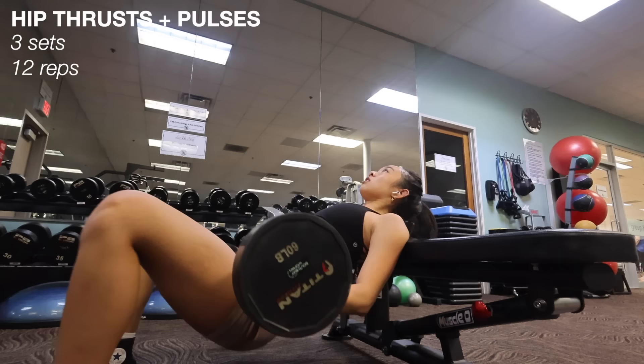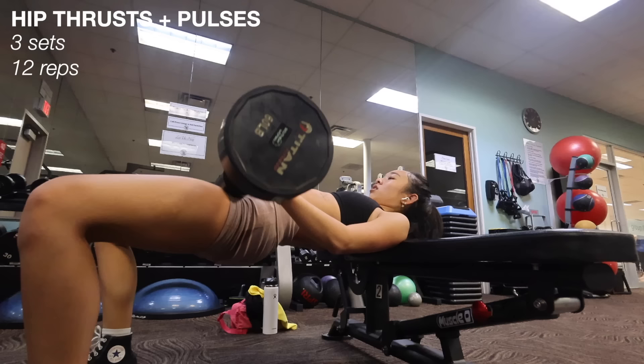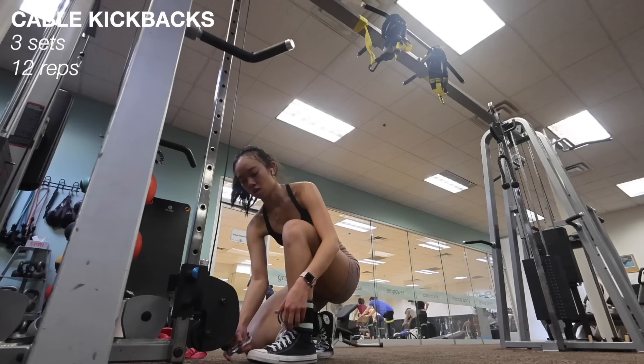Moving on to one of my favorite exercises: hip thrusts. I've heard so many people say this exercise is amazing for growing your glutes, and I totally believe it because every time I do it it's a guaranteed burn. I'm using a 16-pound barbell and I do 12 reps of normal hip thrusts first, then immediately straight into 12 reps of pulses. These feel so good and I do three sets in total.